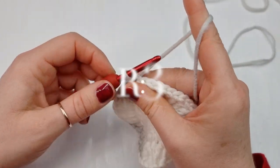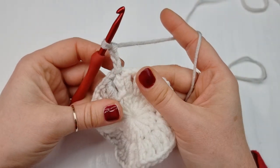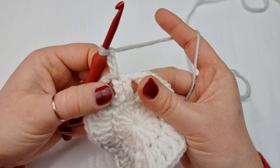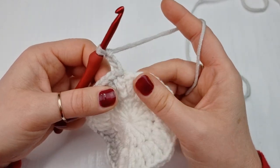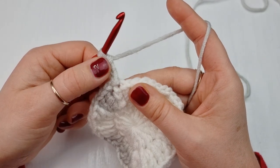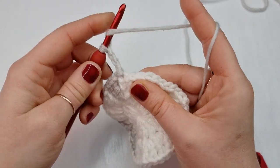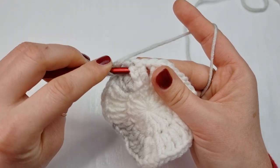For round three, we are going to chain three, but this chain of three is NOT counting as our double crochet. For this round three we'll be working front post double crochet, but we'll be working around two front posts. Don't count this chain of three as your double crochet for this round. Yarn over, go from the back and go around those two front posts.